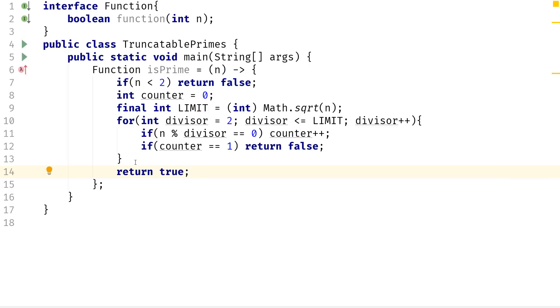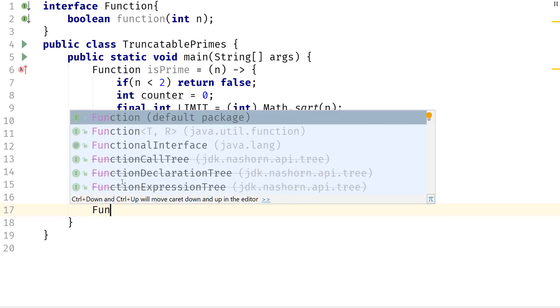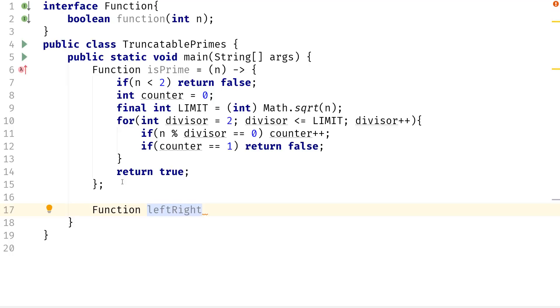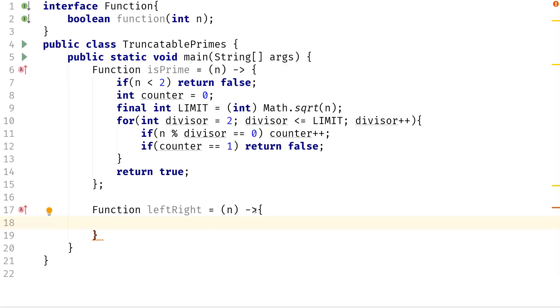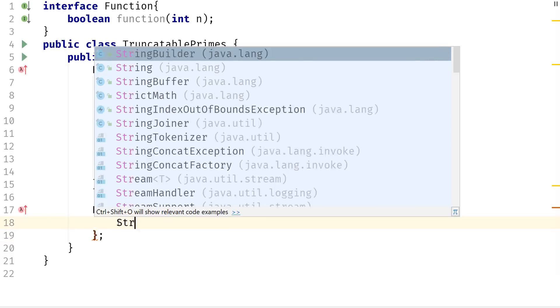Alright, so we're done with the isPrime implementation. What we need to do now is figure out how to truncate from left to right or from right to left. I'm going to implement the left-to-right function first. One way we can delete digits is to divide the number by ten, which truncates from right to left, but we want left to right — so it's just easier to use StringBuilder rather than making it complicated.